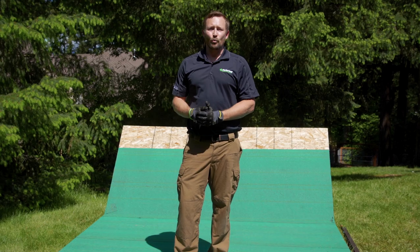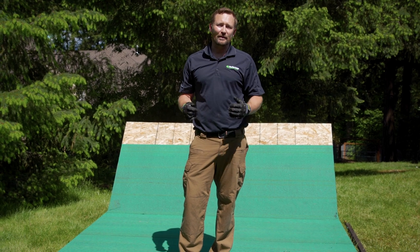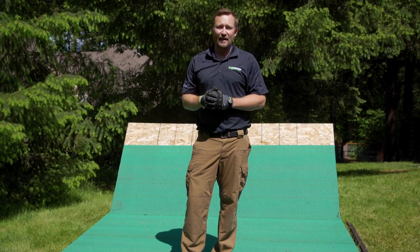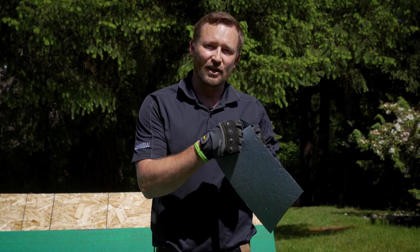Now that our base sheet is installed, we're about ready to put the metal edge on. But before we do, I want to talk a little bit about the base sheet and some of the performance features it has. As you notice, it has a green surfacing on it — this is an acrylic primer. What this does is create a smooth, positively charged surface that helps promote adhesion with the back coating from the cap sheet. In addition, the product meets ASTM D1970, which means that it has self-healing properties.